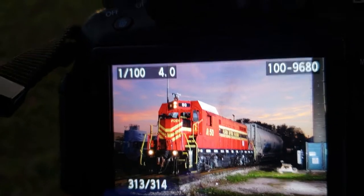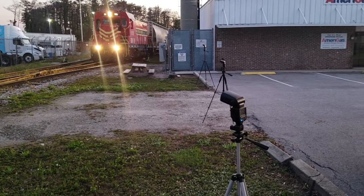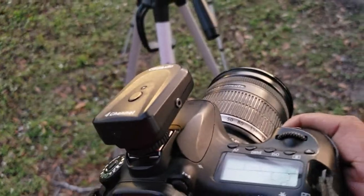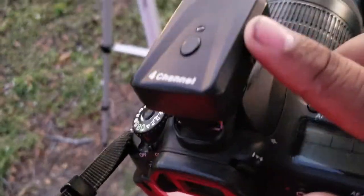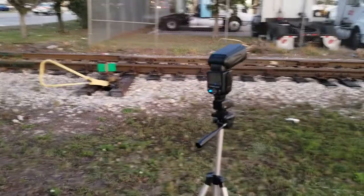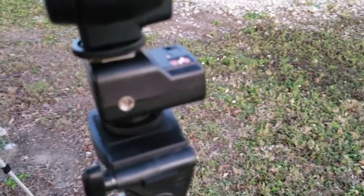For night photography, to get shots like this at night when it's dark, you need flashes. I've got three remote control flashes here, hooked up to my Canon 60D right here with this trigger. This allows me to set off these flashes, which are on receivers.